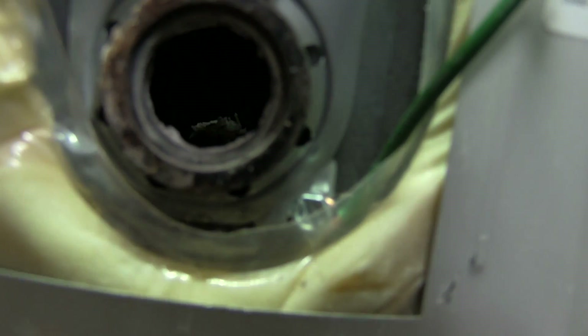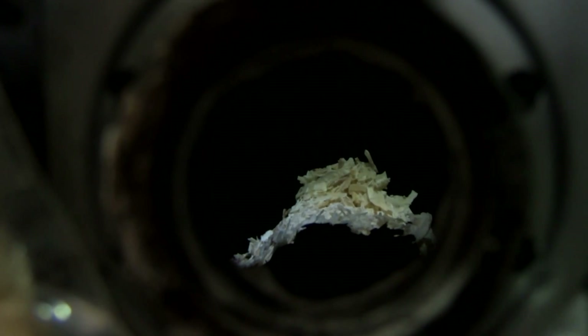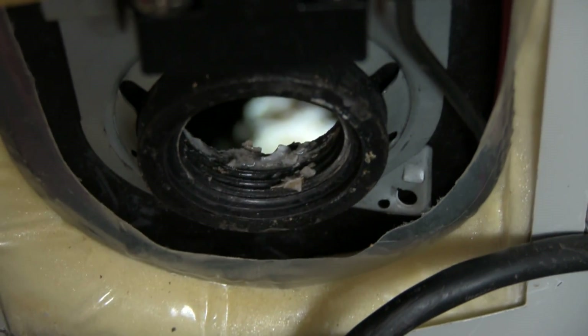Here's the hard part — trying to get a shot inside to show you what we're looking at. There we go: all that white is the sediment that we're trying to get out.